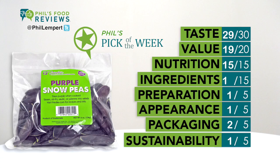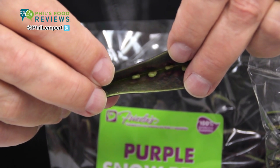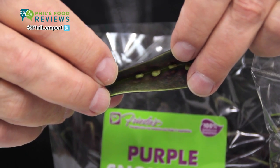Snow peas are an excellent source of vitamin C, fiber, and folate. Purple pods with green peas inside, and in season only from November through May.